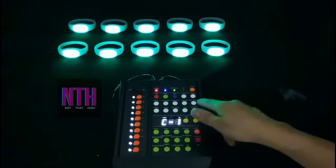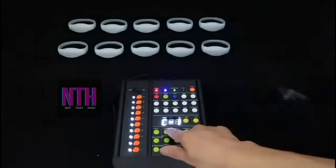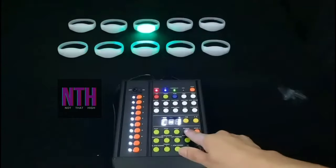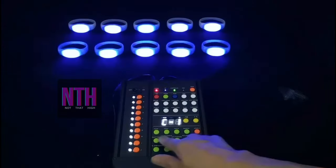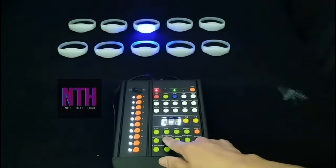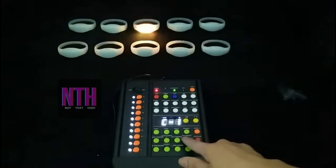We have total different color options that you can choose from and 12 different effects. In effects we have quick, we have stroke, we have rainbow, we have circle, fading — so total 12 different effects that you can customize and create a light show of it.